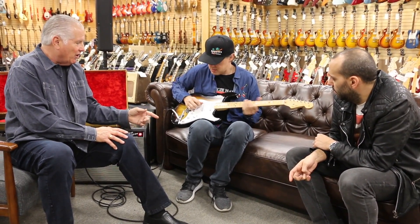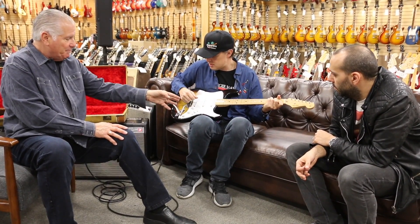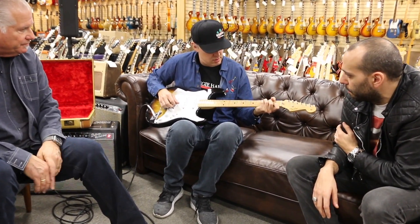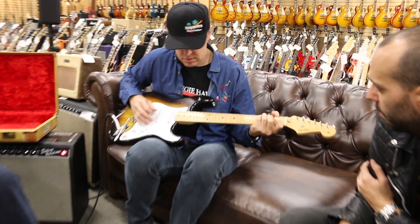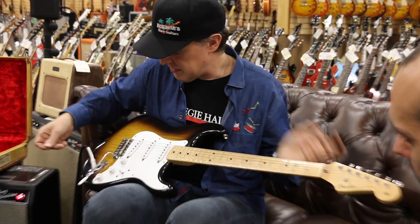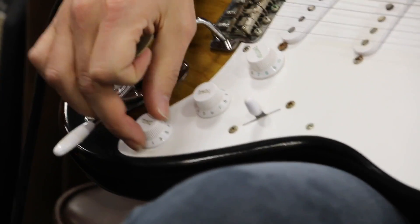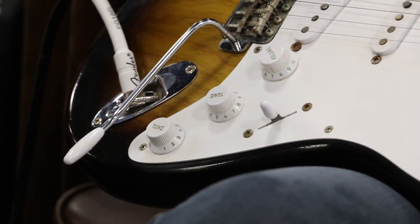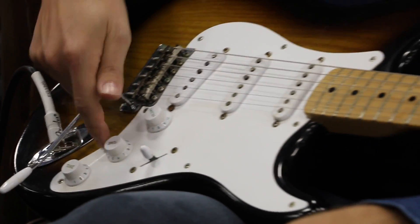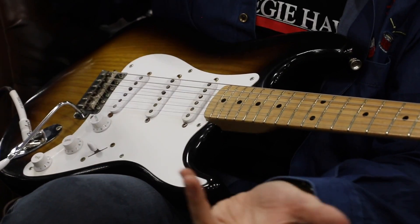Some of the other features are the two-tone sunburst, ash body, bakelite parts, round string — it's all basically '54 spec except for the case and the serial. I guess the knobs. These are the Series 2 knobs, which you can find on '54s too, from like September to December '54. A lot of the bakelite would crack, and the skirt knobs were long gone. The little football was long gone.